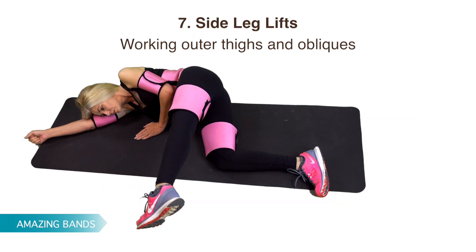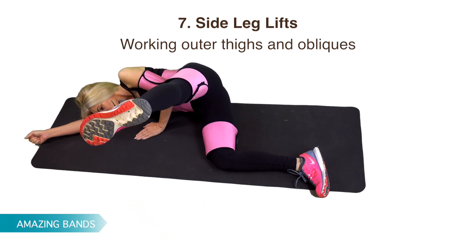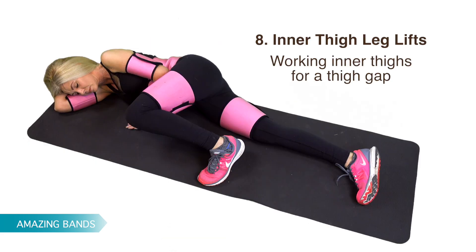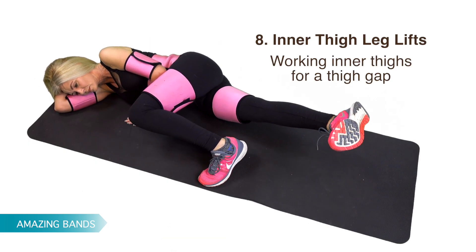Side leg lifts, working outer thighs and oblique muscles. Inner thigh leg lifts, working inner thighs for a thigh gap.